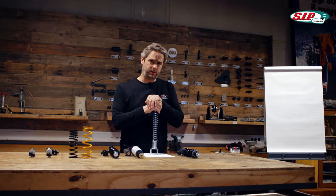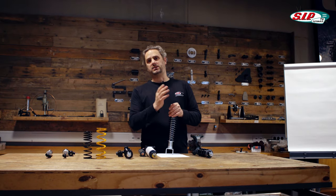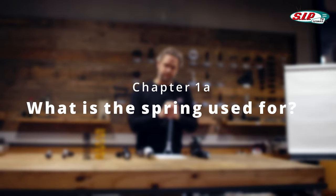On some Vespa Oldi models and also on Lambretta models, dampers and springs are separate, though the function remains the same. The spring allows a flexible wheel suspension and thus some driving comfort. It also enables the wheel to always maintain road contact, even on uneven ground.